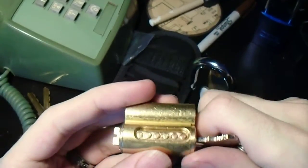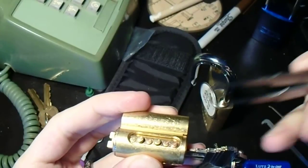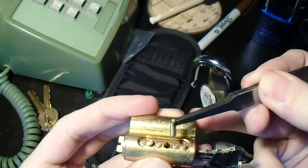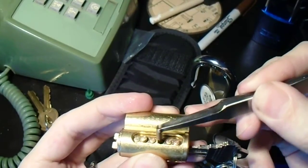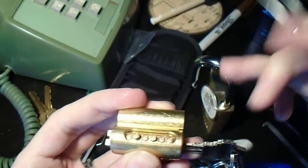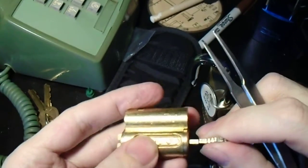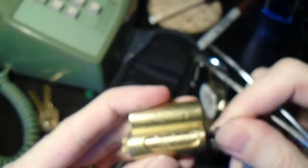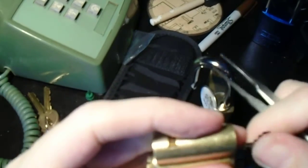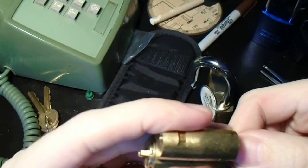And there are all of the pins — the key pins, anyway. You can just dump them out, or if you just want to change one or two pins, you can reach in with a pair of tweezers and pull them out. When you're done, just make sure they're all seated and that it works correctly, then lock it back up and turn it back to the unlocked position.